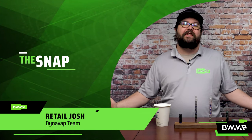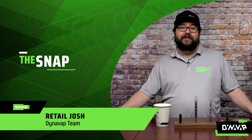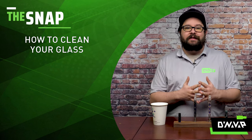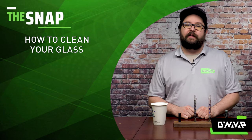Welcome to The Snap, the segment where we answer frequently asked questions in a very rapid-fire format. For this week's episode, we are going to be discussing how to clean your glass items, such as the BB-9 stems or the new Galaxy glass items.